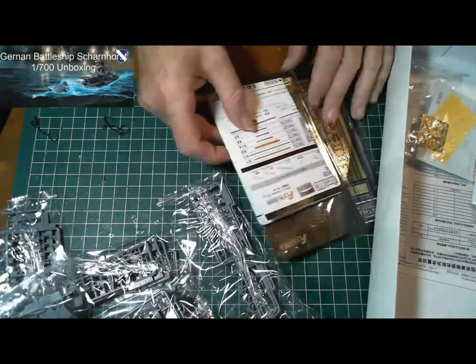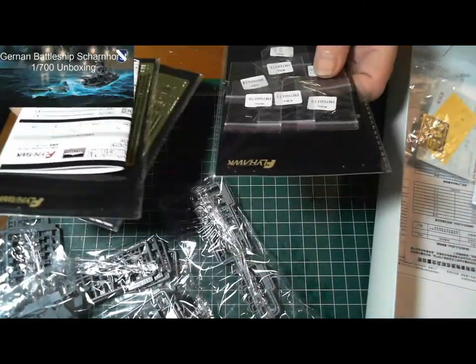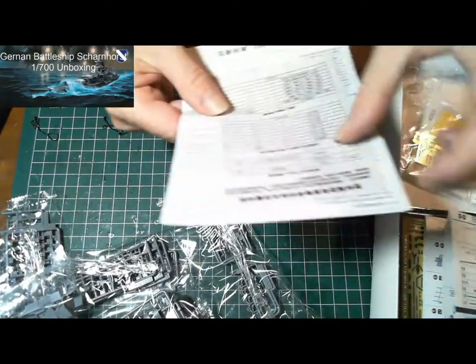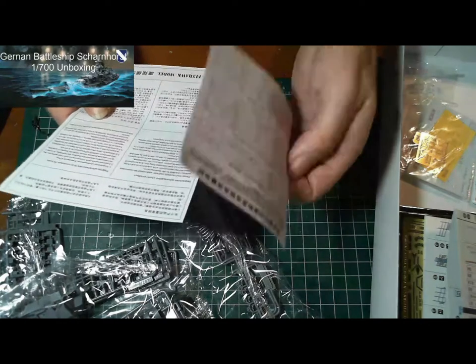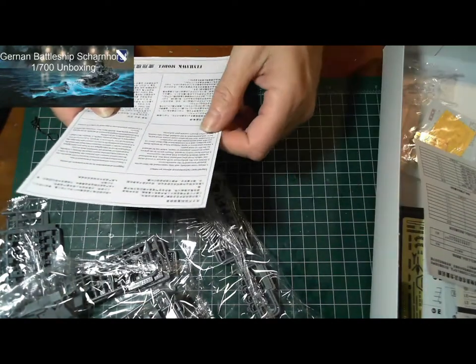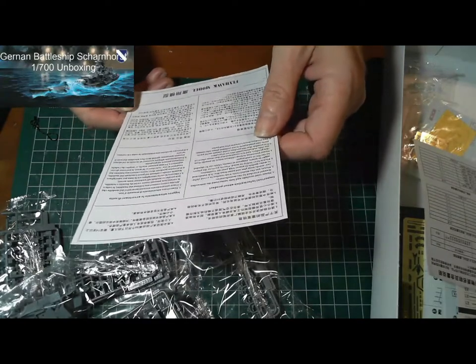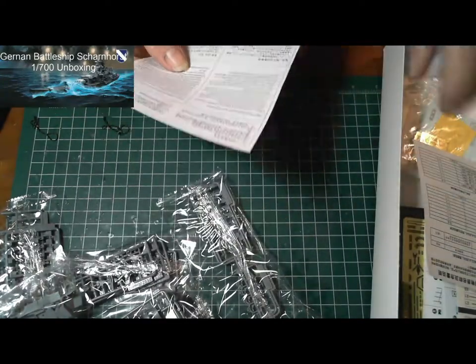So that's all the photo etch for this, along with the brass parts. Something in Chinese. Just the usual water slide decals.